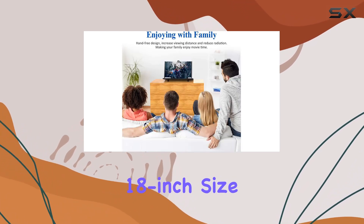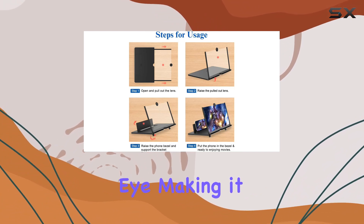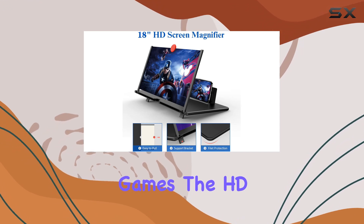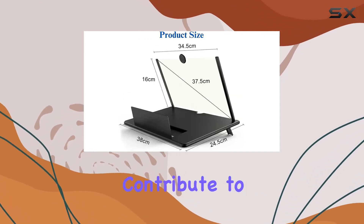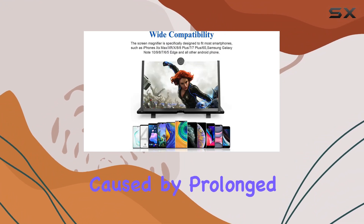First off, the 18-inch size is a game-changer. It fully fits the curvature of the human eye, making it incredibly comfortable to watch movies, videos, or play games. The HD vision and anti-blue light screen contribute to eye protection, reducing discomfort and visual fatigue caused by prolonged screen time.